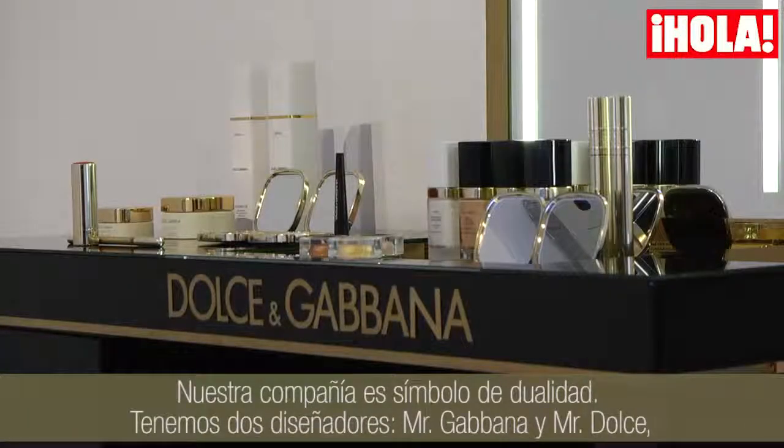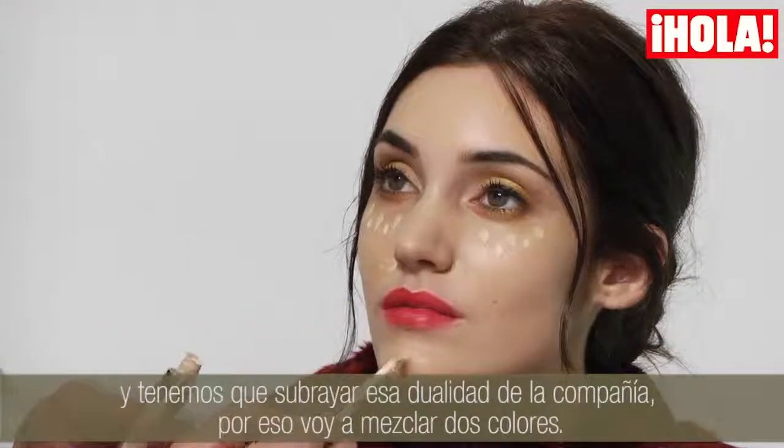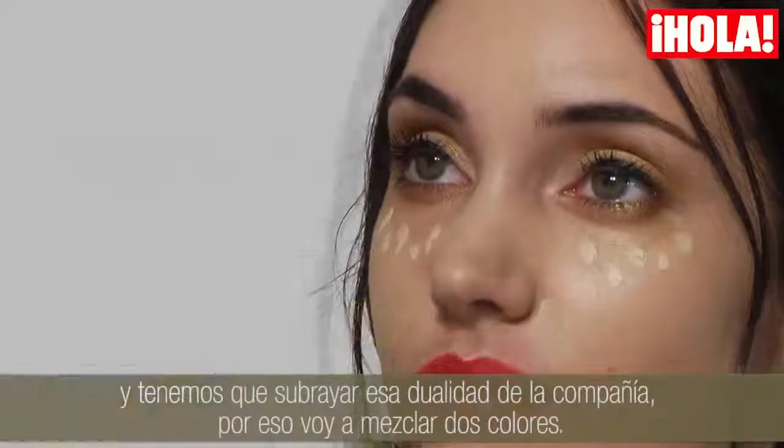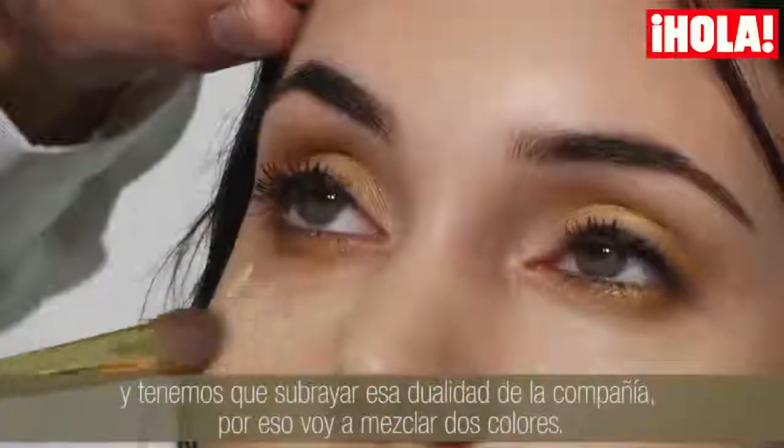Our company is a signature of duality — we have two designers, Mr. Dolce and Mr. Gabbana. We wanted to underline the duality of the company, and that's why I'm using two colours mixed together.